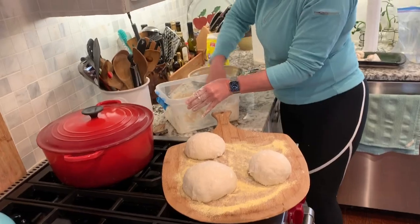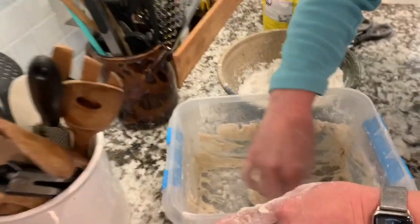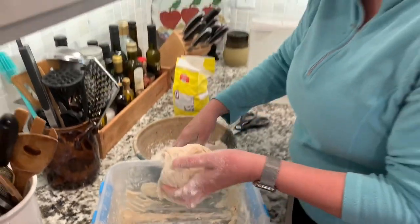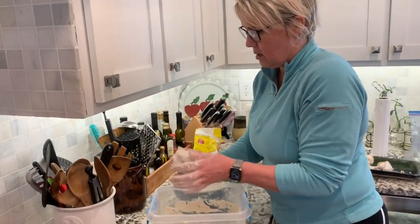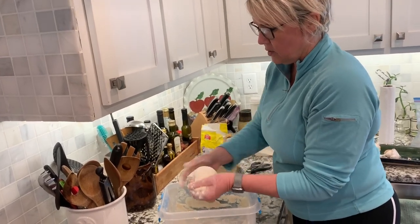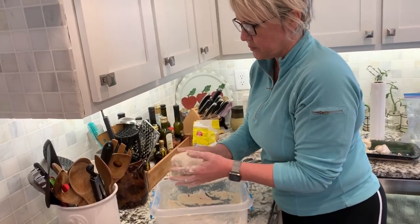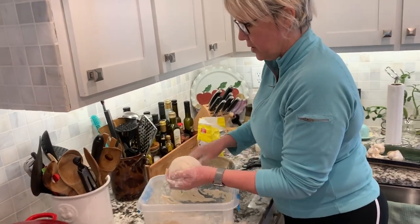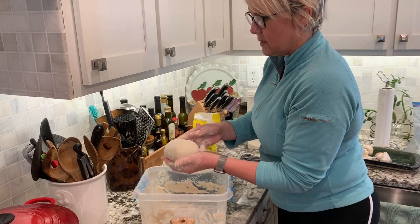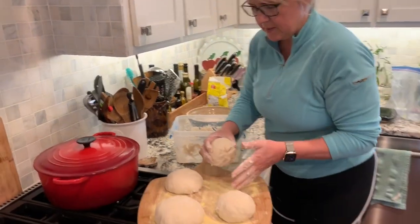And then the very last one — you can see I'm pulling out the last of the dough and it's really wet. Just start it out by flattening and forming a gluten cloak on top, then continue to turn it around in your hand until you get a nice circle and squeeze it at the bottom. It's a nice gluten cloak.